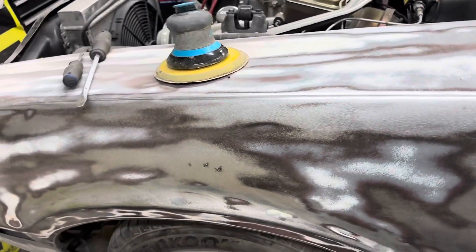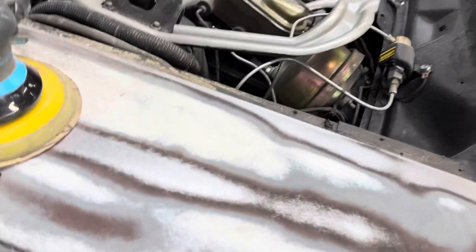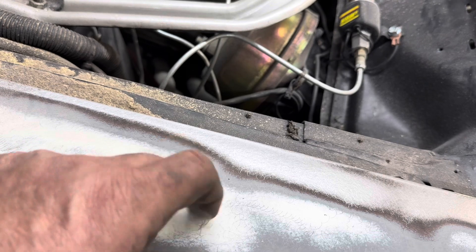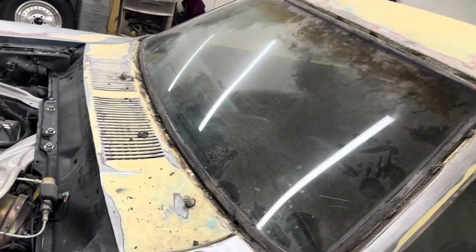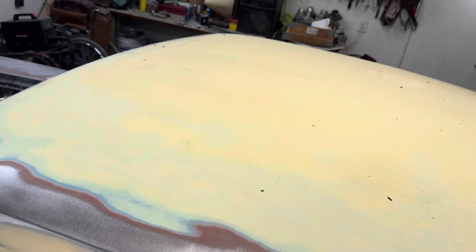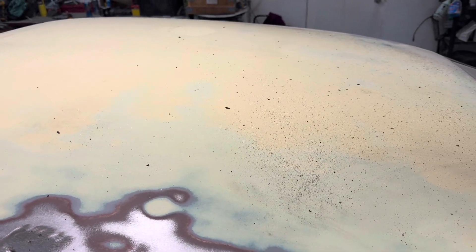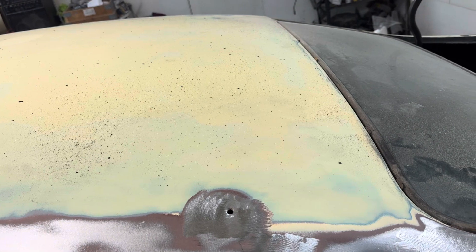This fender was replaced before and painted the same color as the car. When I got to it, the original paint wasn't feathered out — I just took my fingernail and it scratched right off — so I sanded it all down. This is why you want to take a car to bare metal to do a nice paint job, because you don't know what's hiding underneath. But I've pretty much found all the spots I can tell, and I'll probably go over it one more time and we'll go from there.